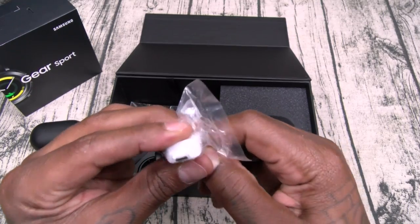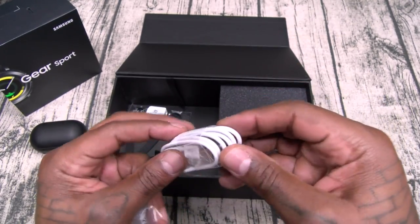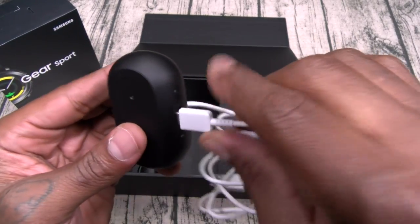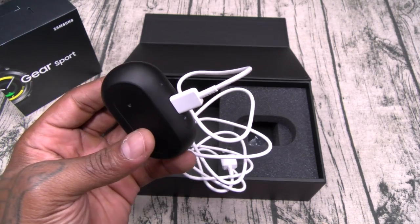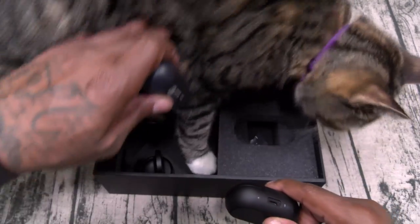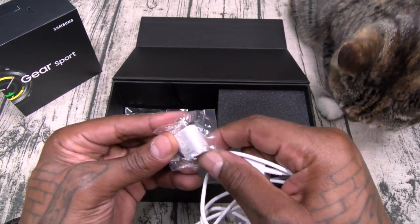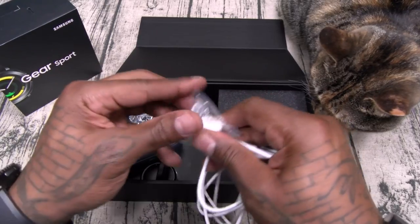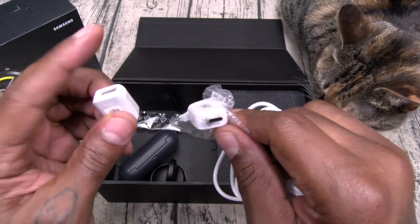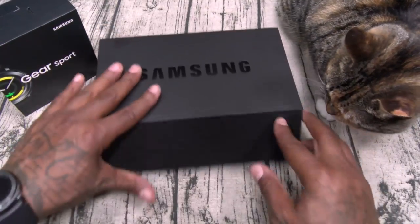Inside the box you're getting different size ear tips and ear wings. You also get a USB-A to OTG cable. Now check this out — you're getting USB Type-C for charging, so if you've got your Galaxy Note car charger you don't need to bring another cable. You also get a micro-USB OTG, so if you're old school or new school you're covered — and that's pretty much it in the box.